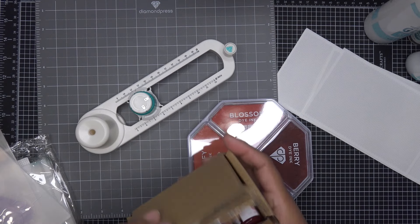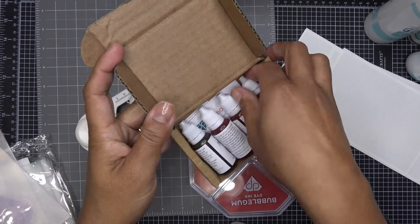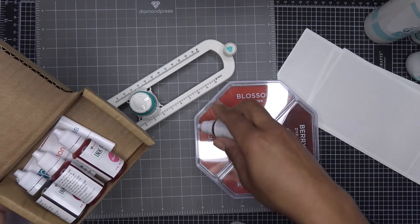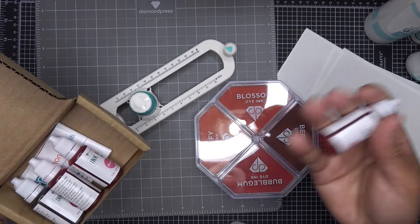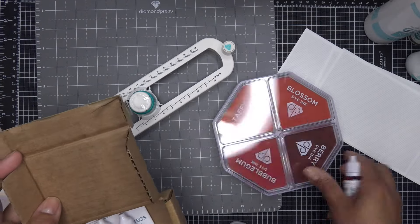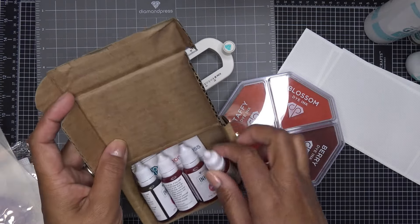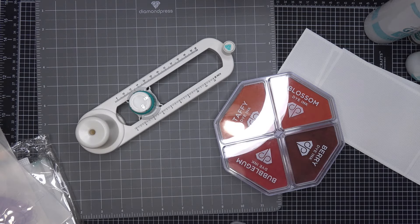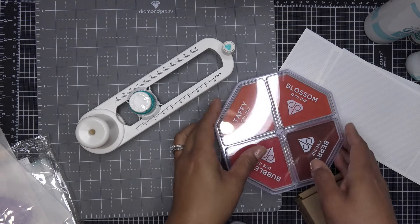Basically, you have your reinkers and you can just juice up the ink pad and you're ready to go. They do have the color names — this is 'Taffy,' and that's 'Taffy' — you just ink it up and let it sit until it soaks in, and then you're good to go. You can also watercolor with these; lots of fun ways to use them. Those are the reinkers for the new quad ink pads, found on mydiamondpress.com.